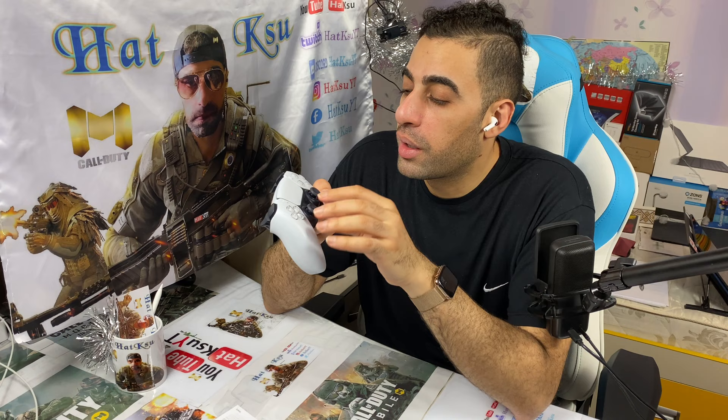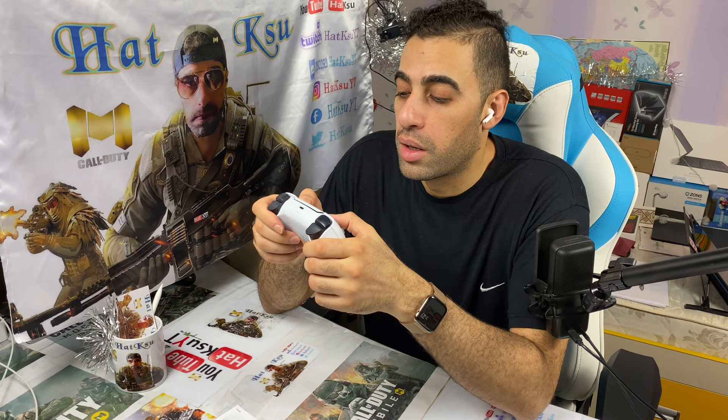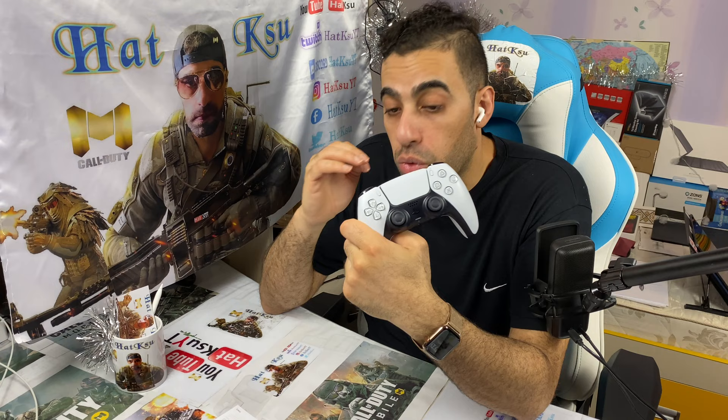And if a fake does appear, it would be very obvious to tell it's fake and not original. What I also like about the PlayStation 5 controller is that it's white and transparent-looking, so you can see the controller inside.